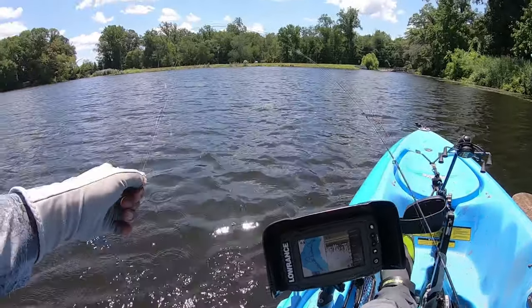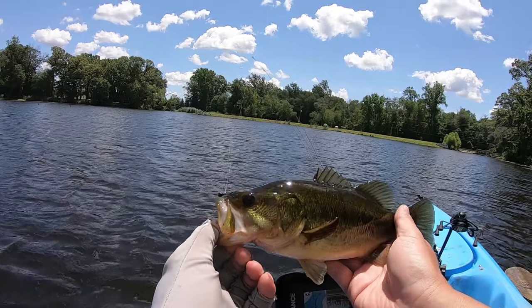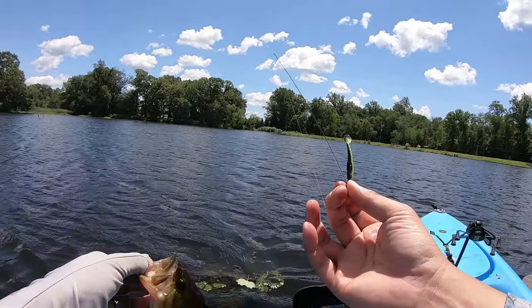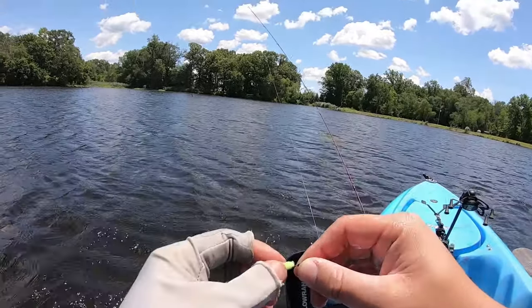He's nice and yellow. He just came right off — I didn't really have a good hook set on him. Back in you go.